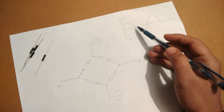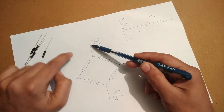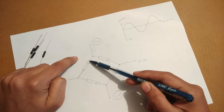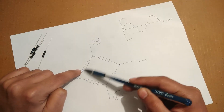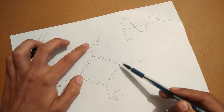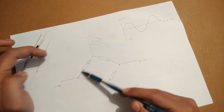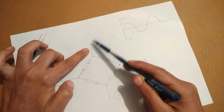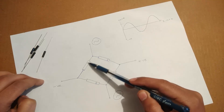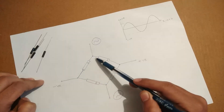Let's say the positive cycle first appears on this terminal, so this terminal becomes positive. Positive comes to this point and finds the negative, so it gets reverse biased and won't cross that diode. But this is the positive part of the other diode, so it can freely pass through to this terminal. Similarly, when this terminal becomes negative, the negative will be able to cross only this diode since this part is negative and this is positive — so this diode will be reverse biased.